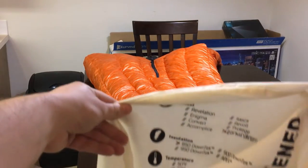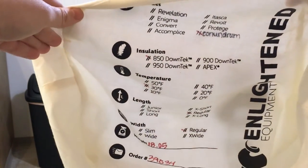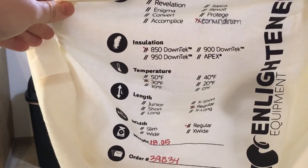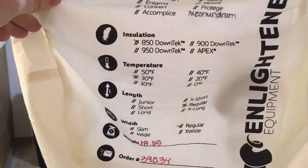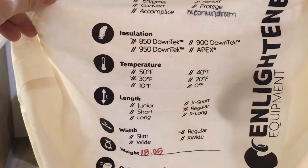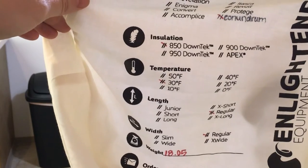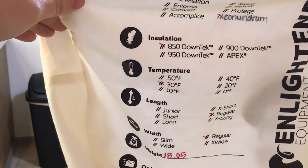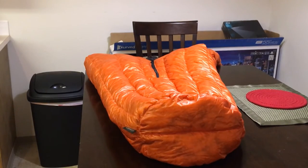With the bag that you get, it actually tells you everything you need to know about the quilt — 850 fill tech, 30 degrees, the length, width, and what it weighs. It weighs 18.05 ounces, which isn't bad at all. The storage bag is a fairly good size and is a nice one you can use multiple times.